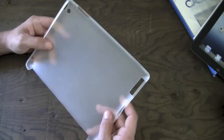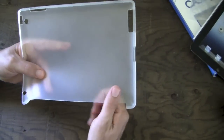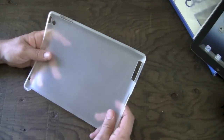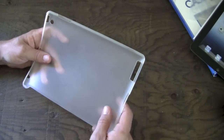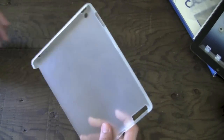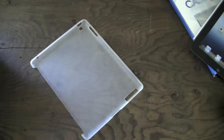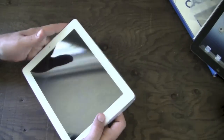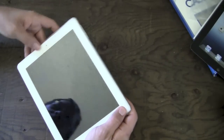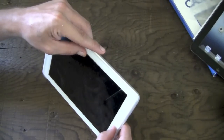Here we have the actual case itself. As mentioned, it is a thin TPU type material — it's going to protect the back of your iPad from scratches and mild bumps. There's not a whole lot of drop protection here, but there is some, so it'll protect it from minor bumps and scratches. Let's go ahead and take the iPad and throw it in there. This one is actually labeled for the iPad 2 according to the package, but I've been using it on my new iPad — the iPad 3 — and it works just fine, I've had no problems with it at all.